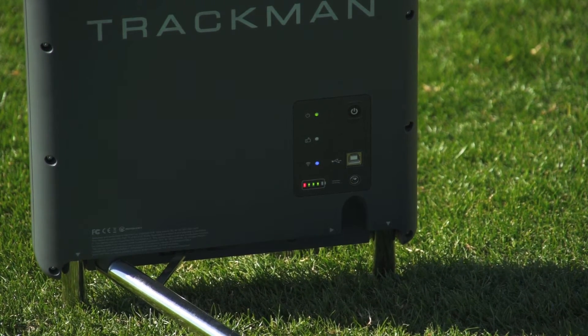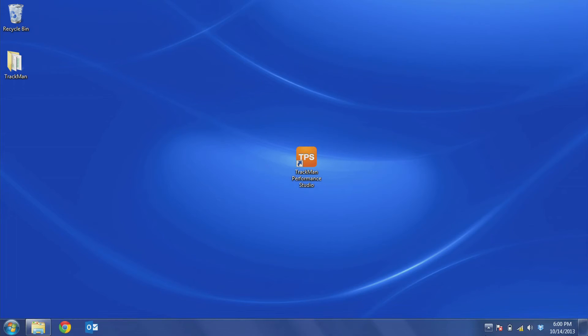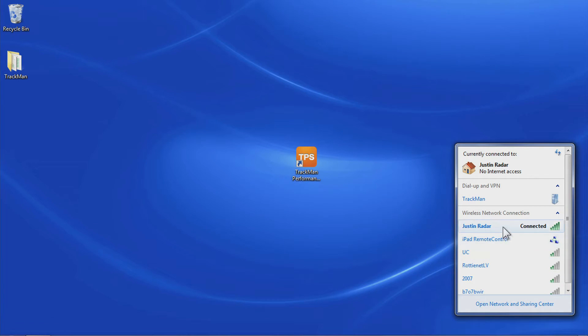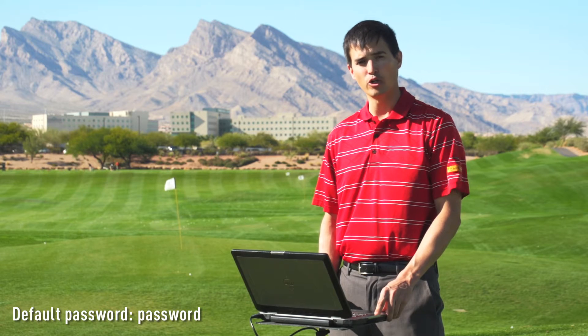Once the top green light on the radar is solid, go down into your taskbar and make sure that your radar is connected via the Wi-Fi. If this is the first time that you've connected your radar, you're going to see your serial number listed here instead of Justin's radar and you may need to manually connect to it. The default password the first time is simply 'password' in all lowercase.